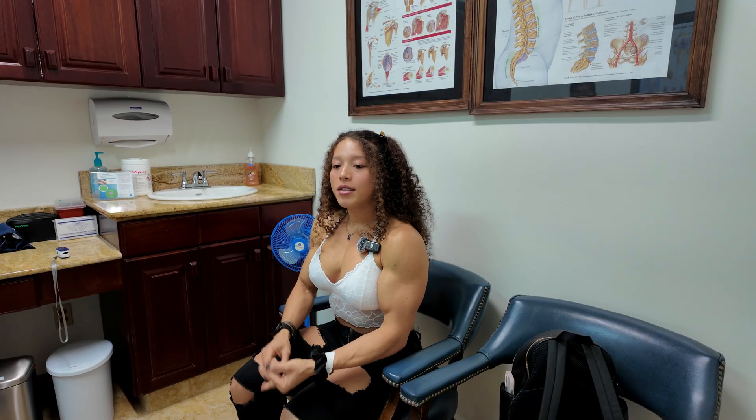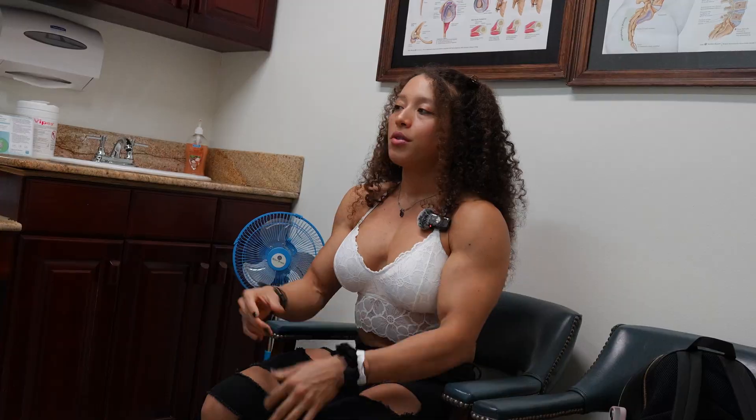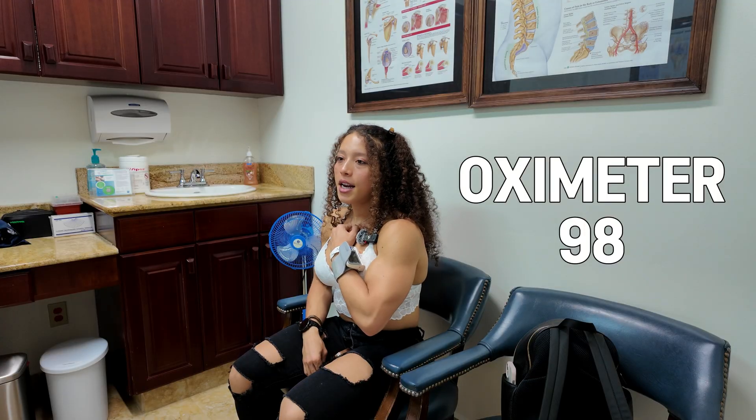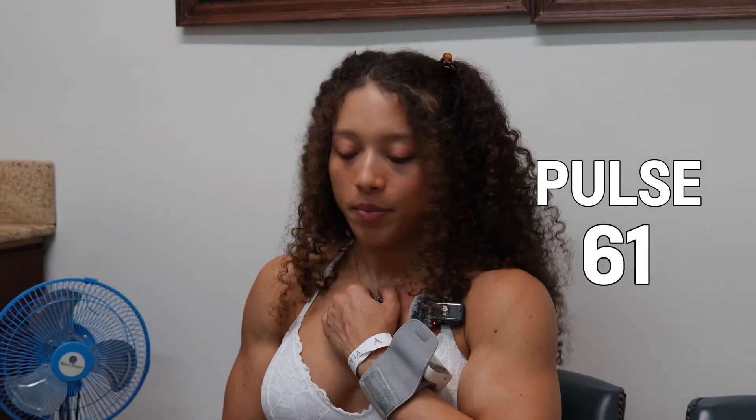They're now taking my blood pressure, oxygenation, and pulse — this is very exciting. Oxygen is at 98, pulse level at 61. She said the reading is probably because I'm very strong and I work out.